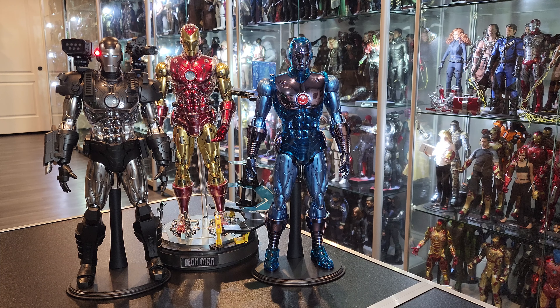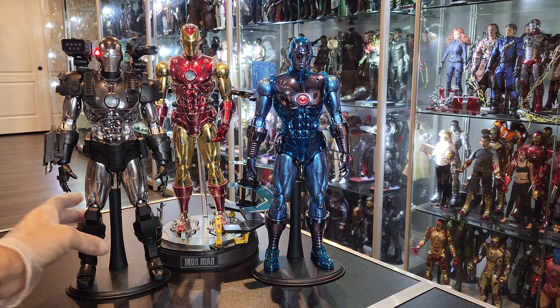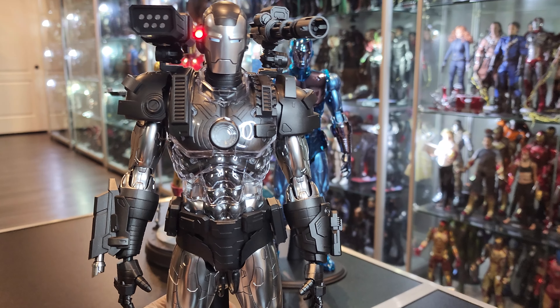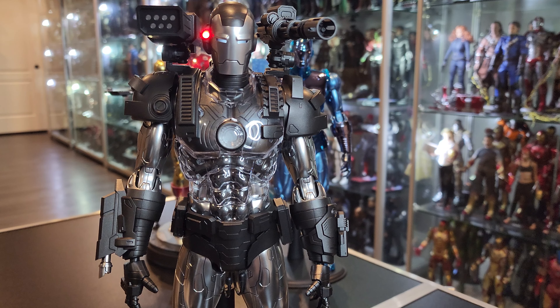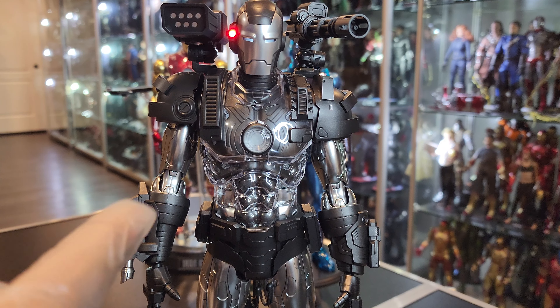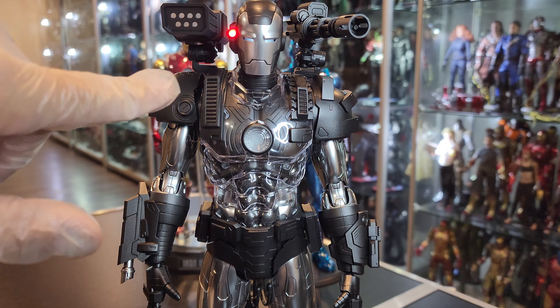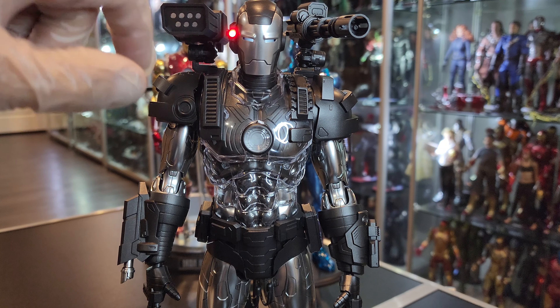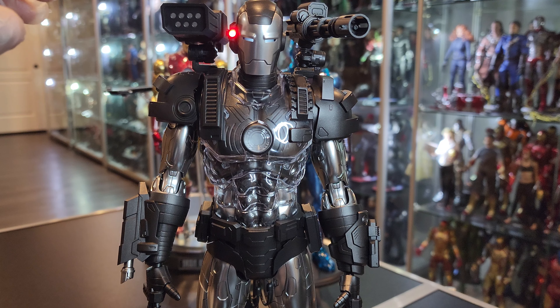Diecast figure, guys. As you can see, I had to put the Trinity up — look how gorgeous they look. One thing I immediately noticed: I didn't put the batteries in on any of the other two figures, that's why they're not lit. I wanted to try the lights on this helmet right away, but they're already dying — the eyes are already going. The red you see because it's brighter.